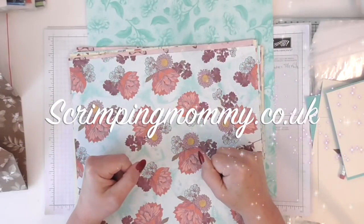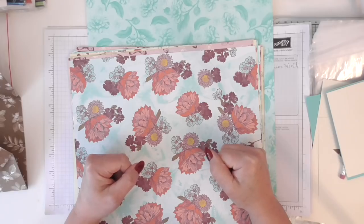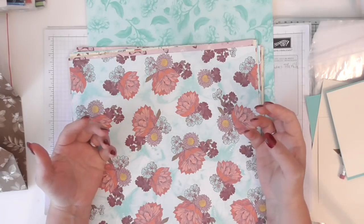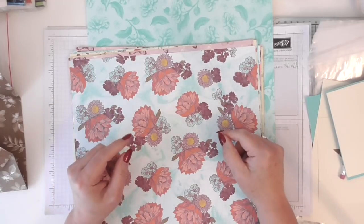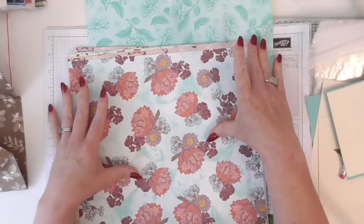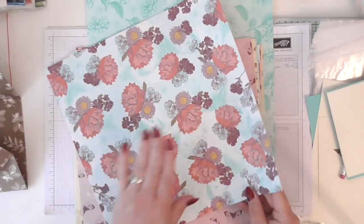Hello everybody, it's Amanda here from scrimpingmommy.co.uk and today I'm going to do what's called an envelope in a card, or a card in an envelope. I've seen several of these round and about and it's not my invention, and I'm going to be using the Lovelight Tea Room DSP.